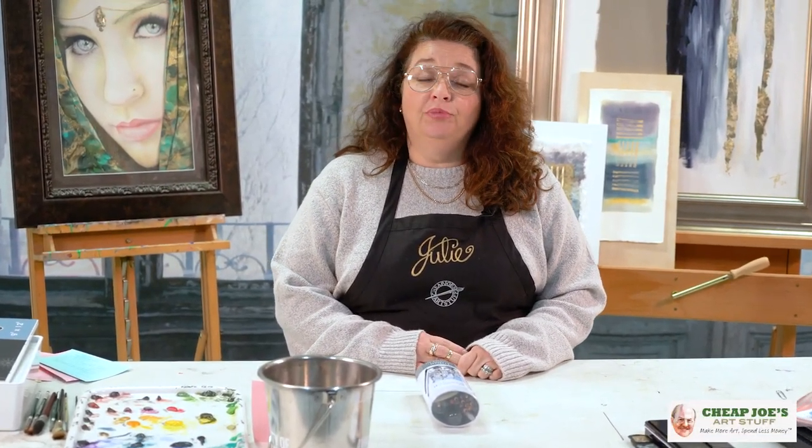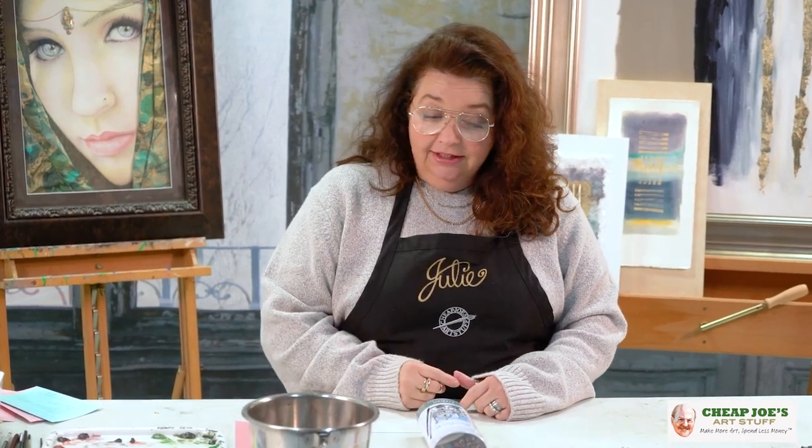Hello and welcome to Cheap Joe's Art Stuff! My name is Julie and I'm here to impart some knowledge to you today via a two-minute art tip. Today's tip is about a new product that we just picked up here at Cheap Joe's Art Stuff, and I think this is wonderful. I would definitely recommend this.